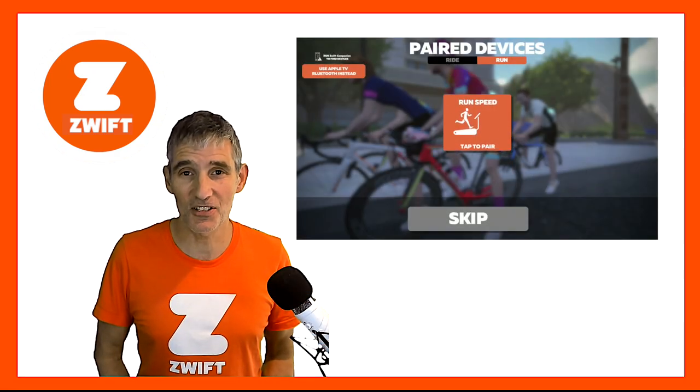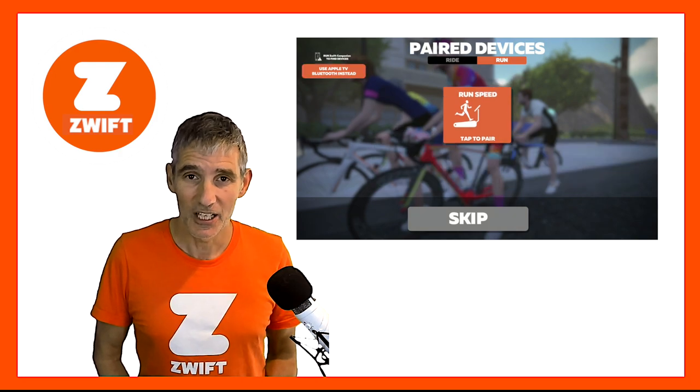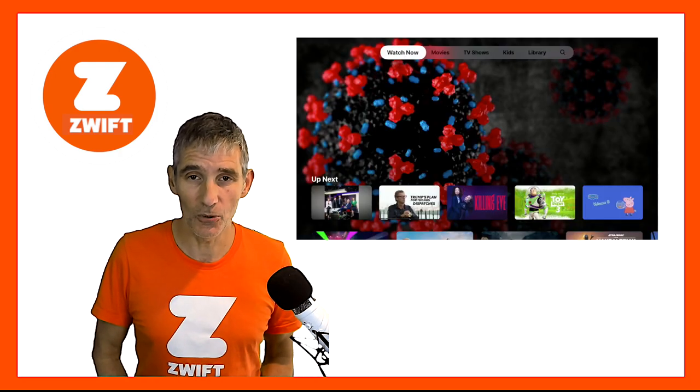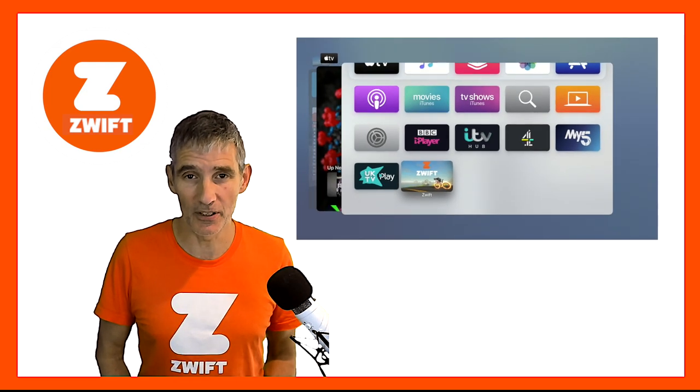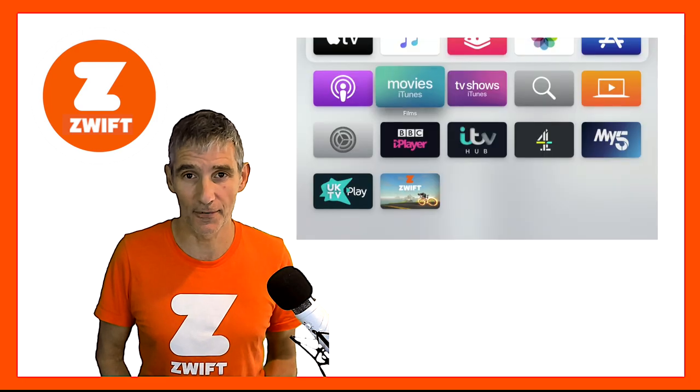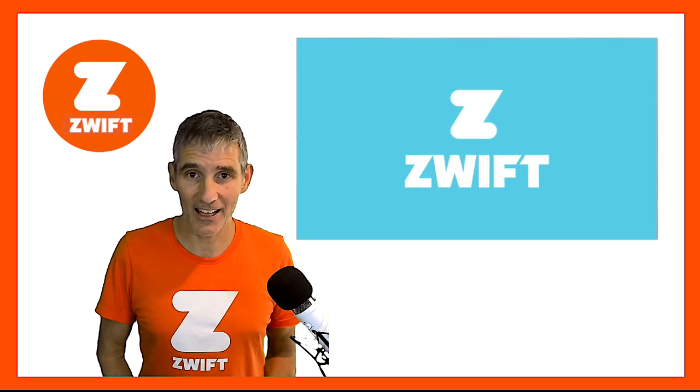And if you're experiencing this annoying issue, you need to close down your Zwift app. Go back to the menu, double-click the home button, swipe up and then restart Zwift. That should close down any Bluetooth connections and allow you to restart Zwift and re-pair your devices without the flickering of the screen.